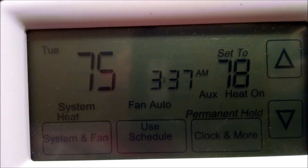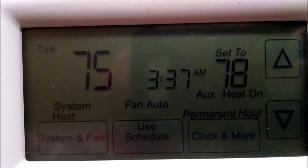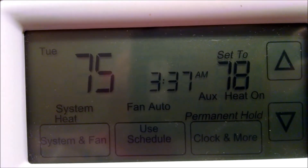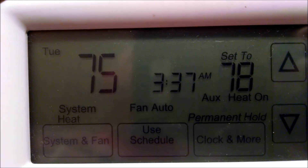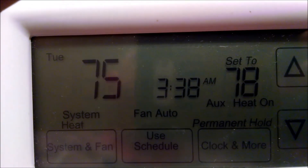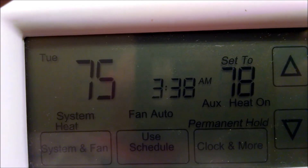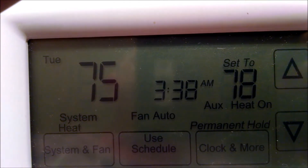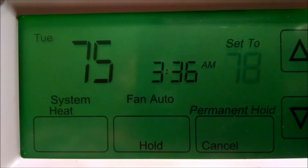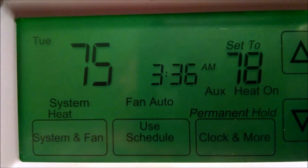Keep in mind that anytime your unit goes into defrost, you'll probably see the auxiliary heat indicator come on. Also, anytime you ask the thermostat to go more than two degrees above the current room temperature — so if you want it to climb to 78 and your room is at 75 — the auxiliary heat is going to come on. However, if you bring it up in one-degree increments, the auxiliary heat will stay off.